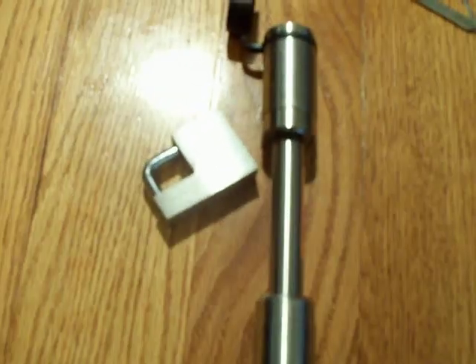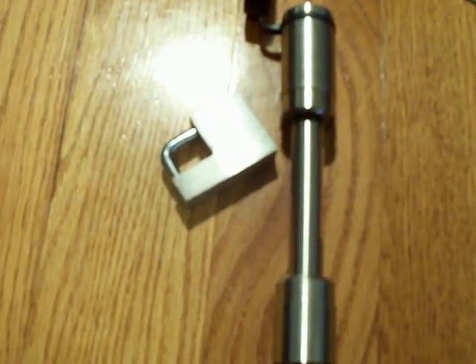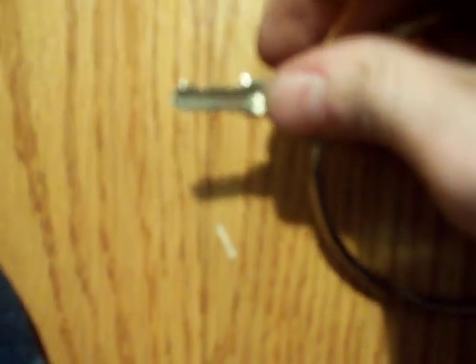Looks like guys we got two different types of trailer hitch locks here. I'm going to show you the key. It's a pretty weird looking key — it looks like a bump key.